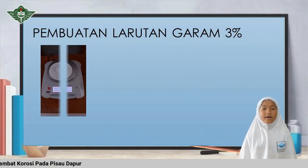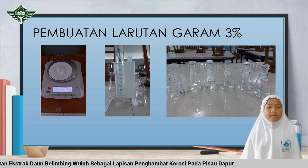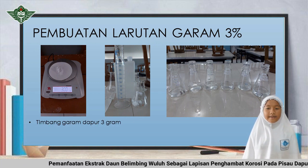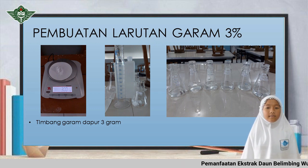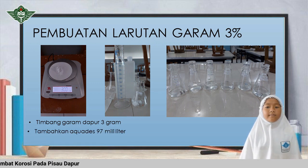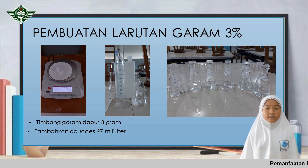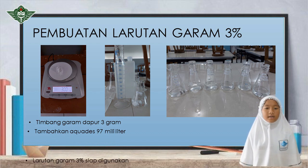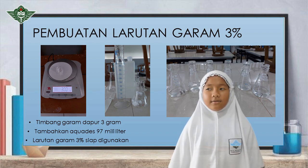Pembuatan larutan garam 3 persen: pertama, timbang garam dapur sebanyak 3 gram. Kedua, masukkan garam ke dalam gelas ukur, kemudian ditambahkan akuades sebanyak 97 ml, kemudian diaduk sehingga menjadi larutan garam. Langkah selanjutnya adalah langkah pengujian.